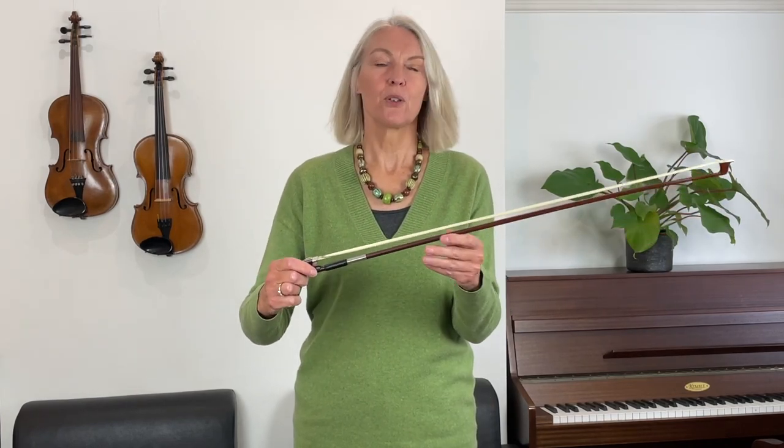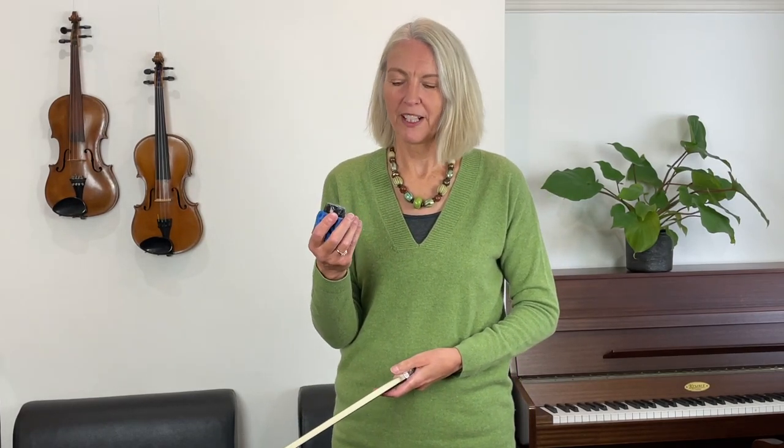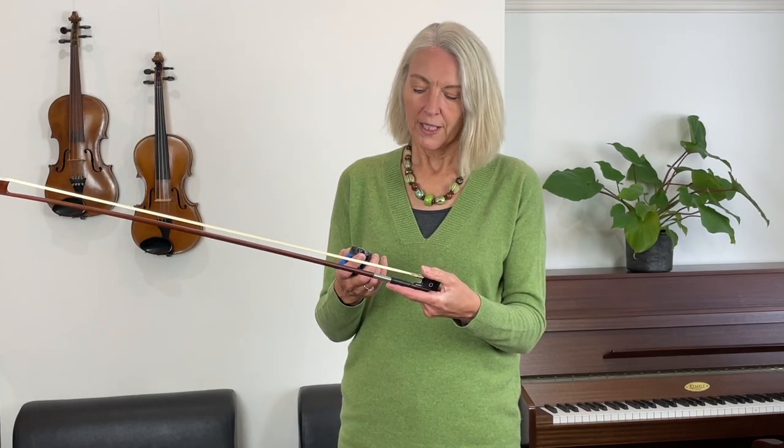Now the hair is tight enough so we can bow on the strings, and now we need to add some rosin to this hair. Rosin is resin from a pine tree which has been prepared in a rosin factory and shaped in different shapes. This makes the bow hair nice and sticky, because when we bow on the strings we create some friction which makes the strings vibrate. If you didn't have any rosin on your bow — and some of you may have a brand new bow which has never been played — we need to put rosin on it to create that stickiness. Rosin is delicate stuff; if you drop it, it smashes to pieces, and if you hit it on the metal part on the heel of the bow it will chip bits off.